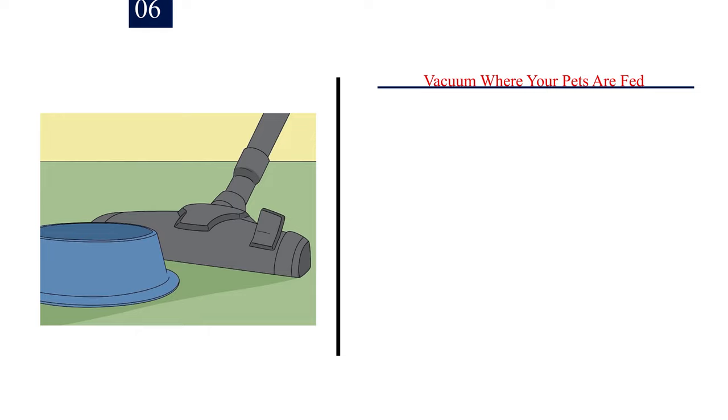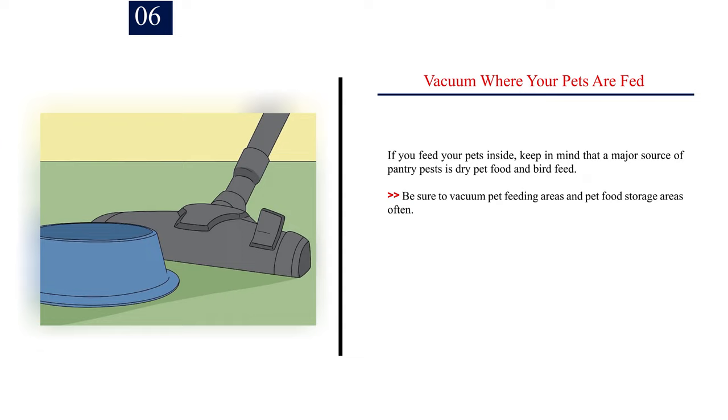Step 6: Vacuum where your pets are fed. If you feed your pets inside, keep in mind that a major source of pantry pests is dry pet food and bird feed. Be sure to vacuum pet feeding areas and pet food storage areas often.